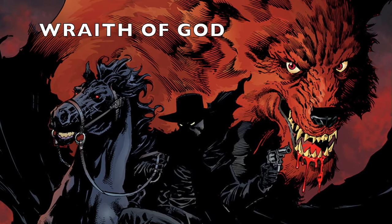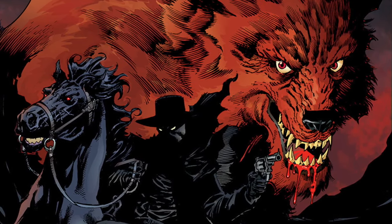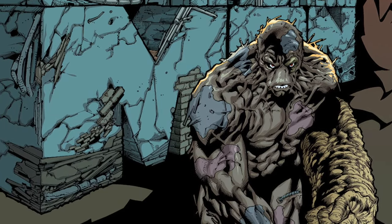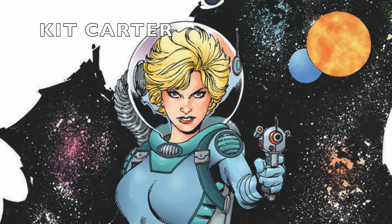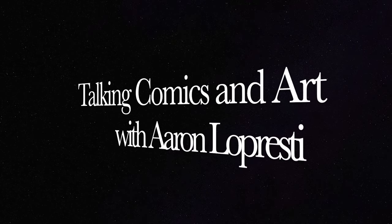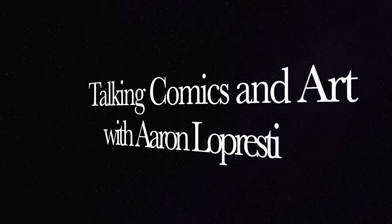My name is Aaron Lopresti. I've been a comic book artist, a commercial illustrator, and a writer for over 25 years. And this is my YouTube channel. Hello again everybody and welcome back to another exciting episode of Talking Comics and Art with Aaron Lopresti. I am, of course, Aaron Lopresti.